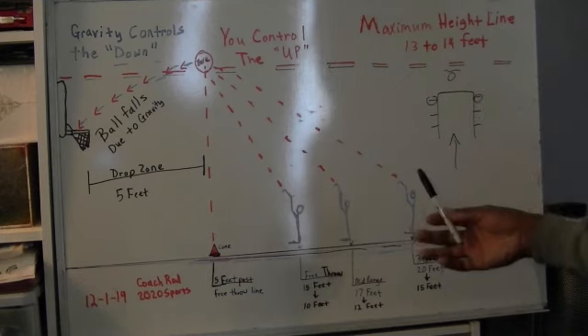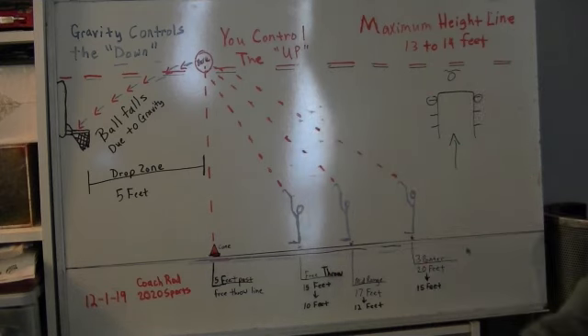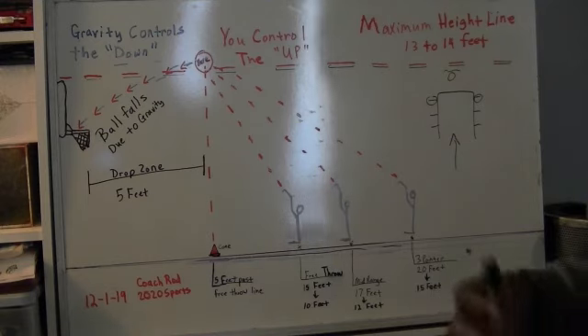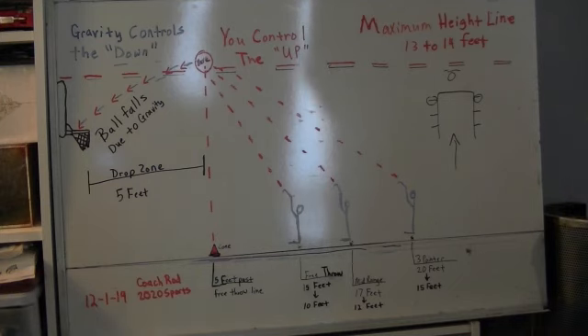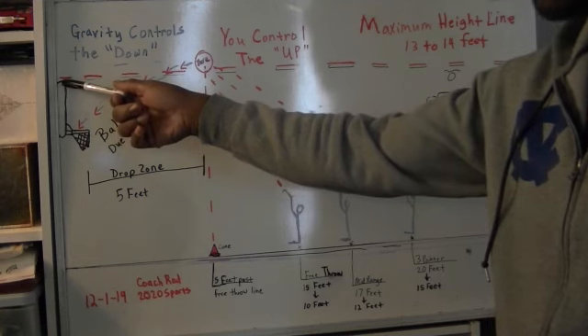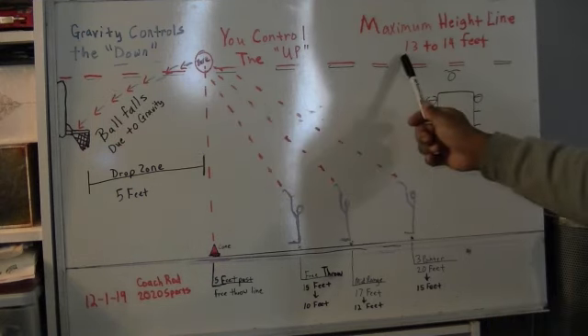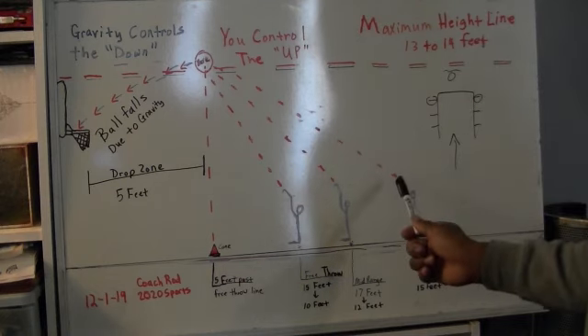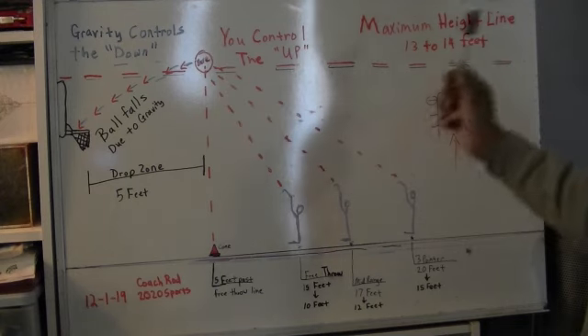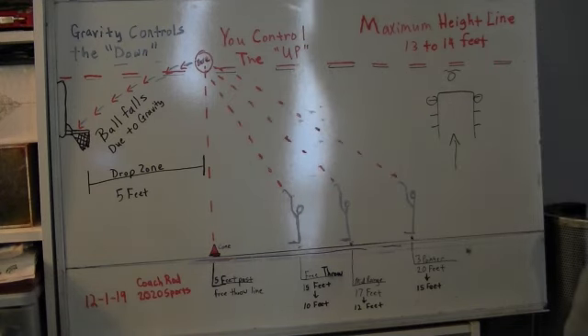So how do we get there? You need something to let you know exactly where to put the basketball. You've got some cheat sheets that exist on every basketball court. The first one is the height of the backboard. The height of the backboard is 13 feet, and your maximum height is 13 to 14 feet. So as you're shooting, as the ball is coming out of your hand, it is already on its way to that 13 to 14 foot maximum height line. You're basically shooting to reach the height of the backboard every time you shoot.